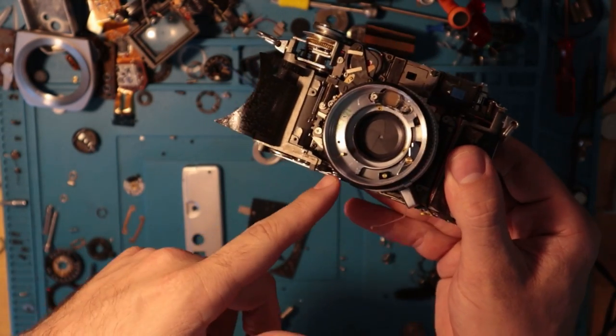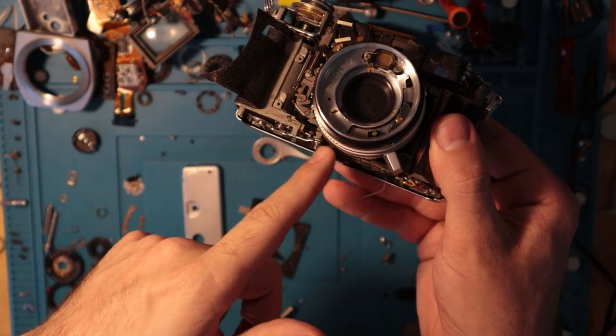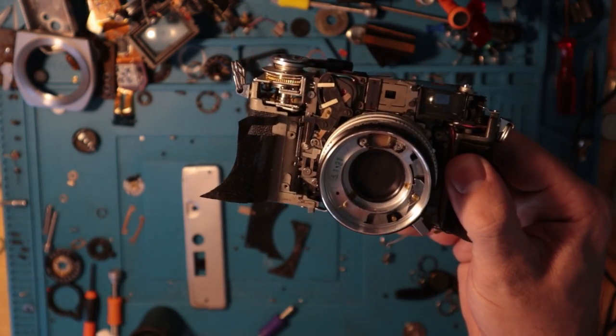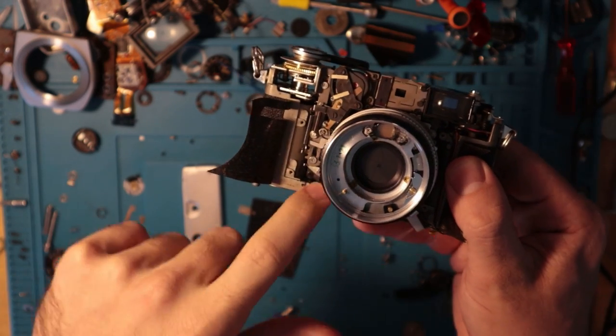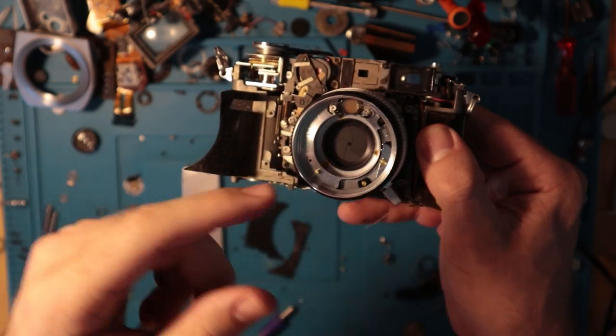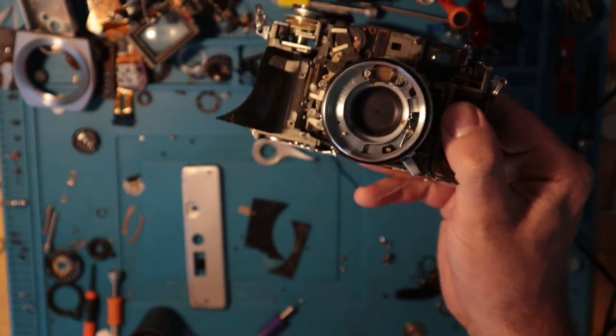Basically what I'm going to be doing is lubricating this arm that sits underneath the lens, because it's not advancing this portion properly and it's not allowing it to drop down enough to engage the shutter mechanism.